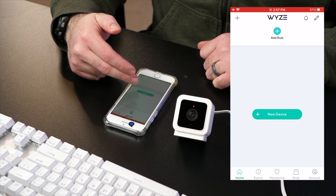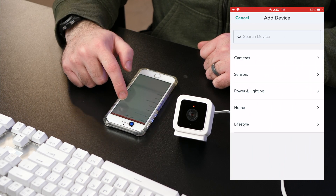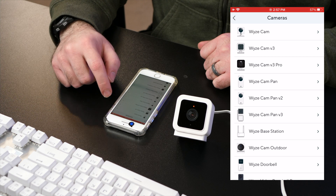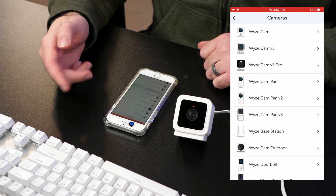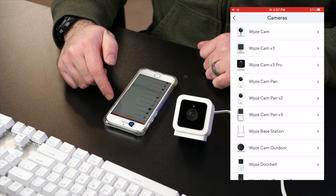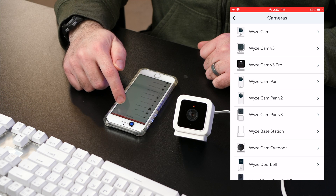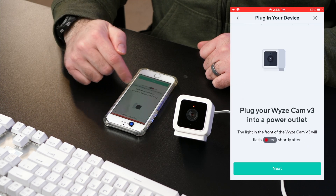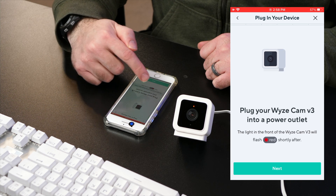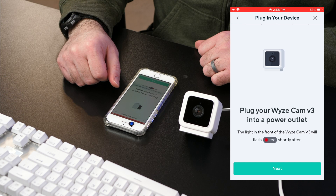Once you do, it says new device. We're going to click the plus, click cameras. This is the Wyze Cam V3 — if you have another version, you can click that here. The firmware that's out only works with the V3, V2, and I think one other version, but I would suggest using the latest camera. Let's do V3. Plug your Wyze Cam into a power outlet — the light in the front should be flashing red, and as you can see, it is flashing red. Let's click next.